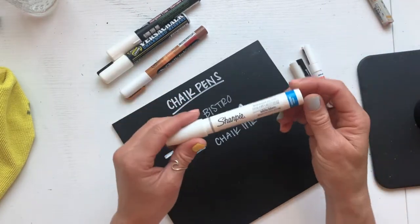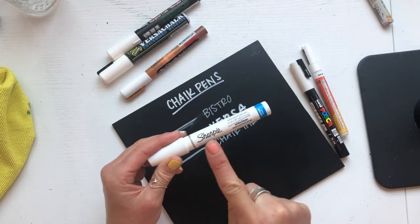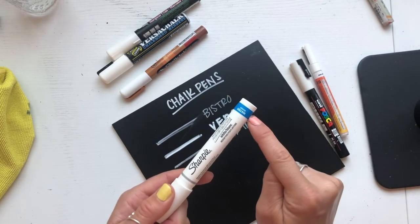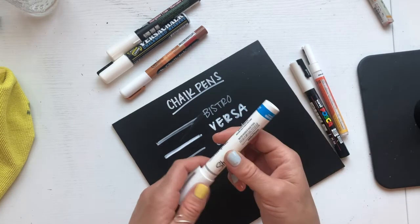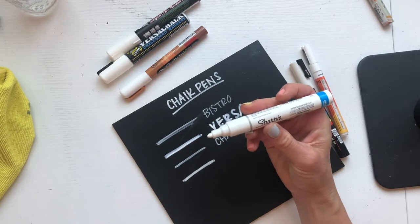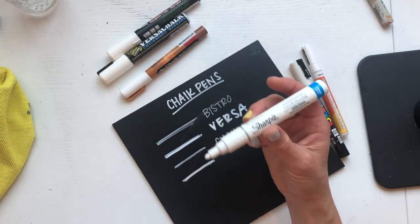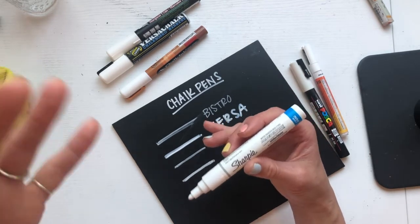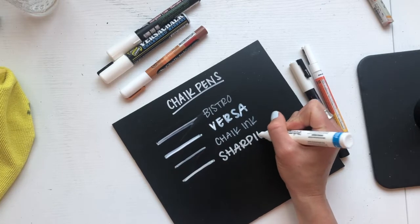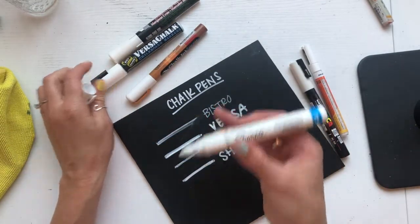Moving on to Sharpie. This technically isn't a chalk pen — it's a paint pen, but it's water-based. Sharpie makes both water-based and oil-based paint pens, and it's super important that you read the label. The water-based is blue, and the oil-based is a pinkish color. The water-based is okay. I do use this sometimes for wedding signage — for example, a wedding venue with vintage windows where they don't want to scrub hard to remove paint. It's not my absolute favorite, but if I'm working on something where they want easy removal, but not as easy as VersaChalk, I recommend this water-based paint pen by Sharpie. The opacity is okay, not super strong.